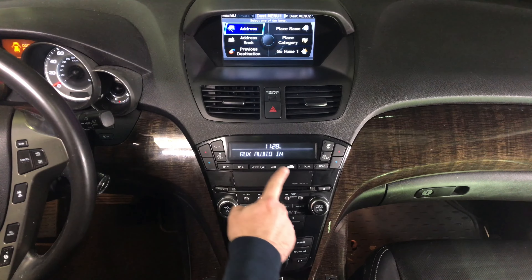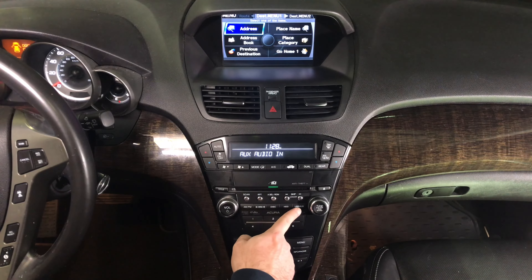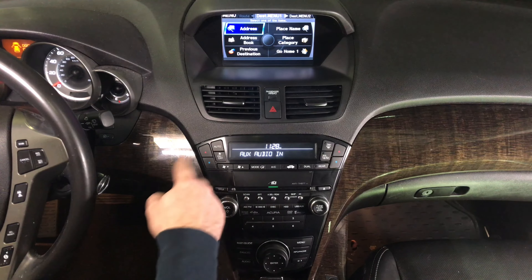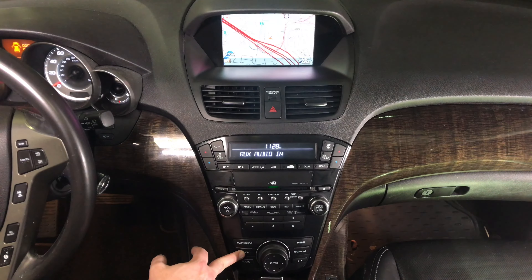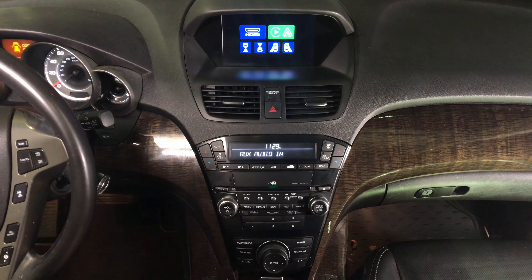The entire interface is controlled with the factory knobs. Set the radio to auxiliary so you have the USB auxiliary. Don't forget you had to run the wire as shown — now you have the auxiliary working. To enter the interface, press and hold the cancel button for a few seconds. Now you are in the interface.